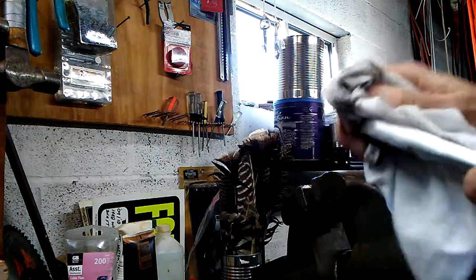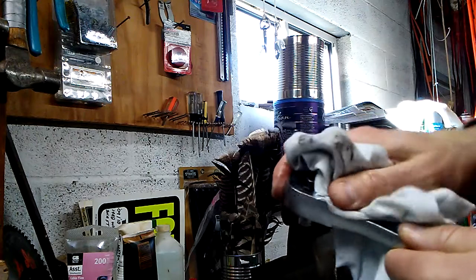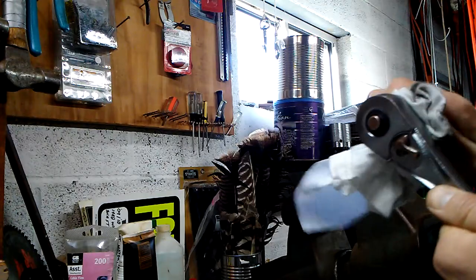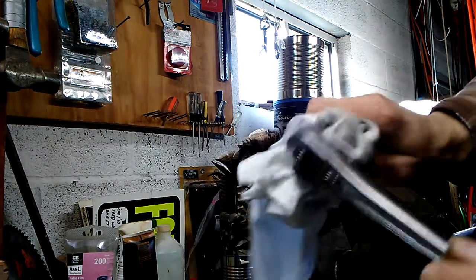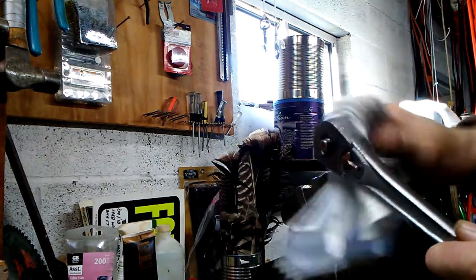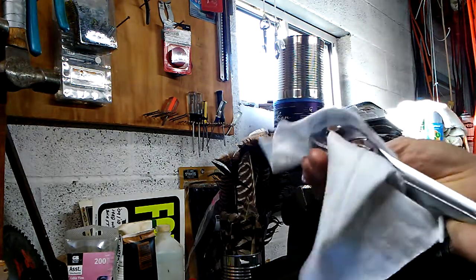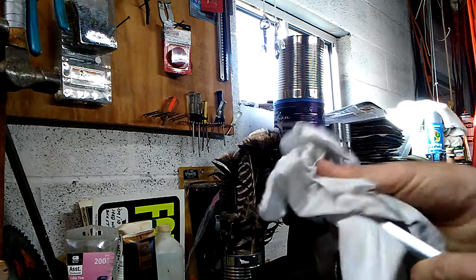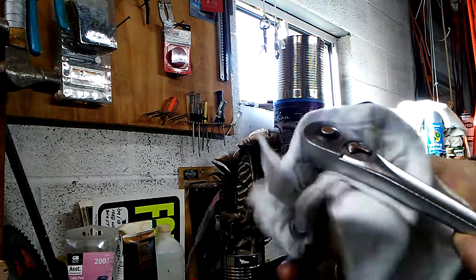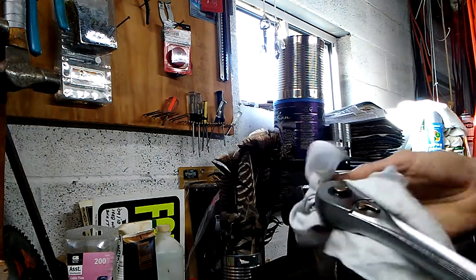We've got an audible click again, which we did not have before. In the spring hole, I used ATF — automatic transmission fluid — after the brake cleaner. Clean, new automatic transmission fluid. A lot of people use a synthetic grease in there. I used MOLLE assembly engine lube on the gears and ATF in the spring areas.